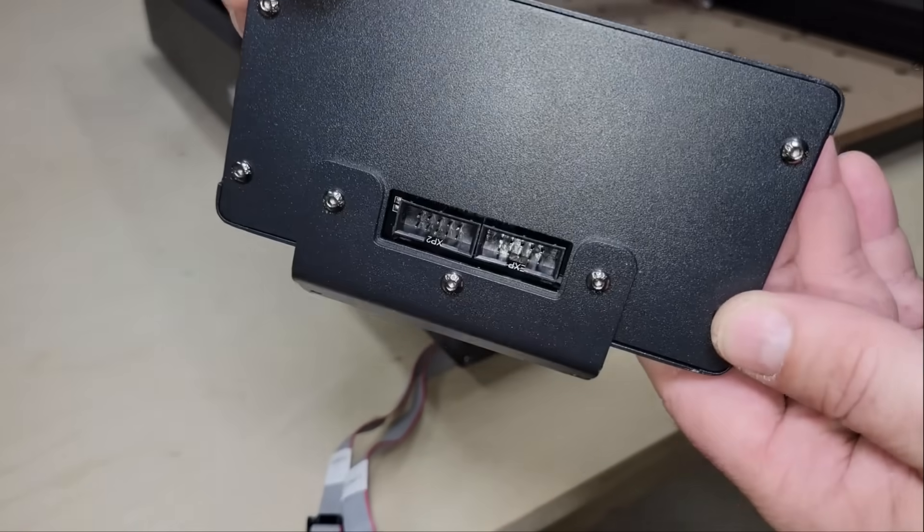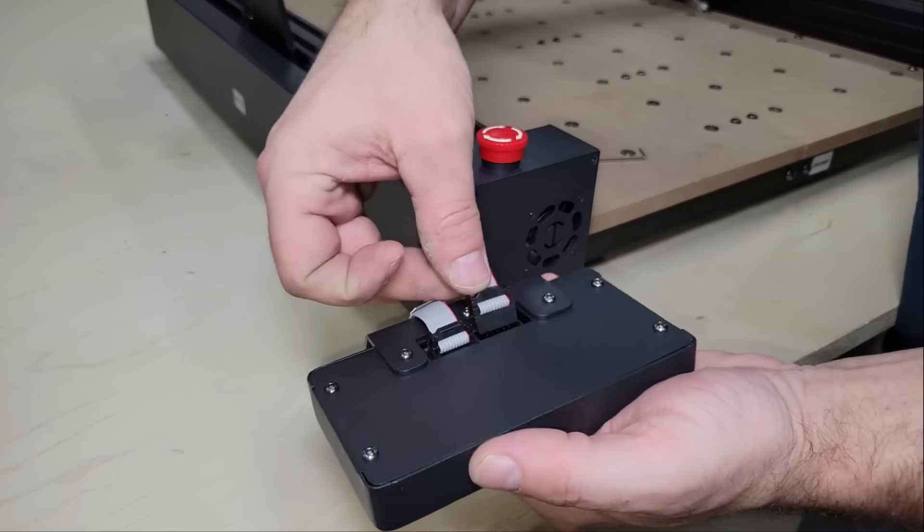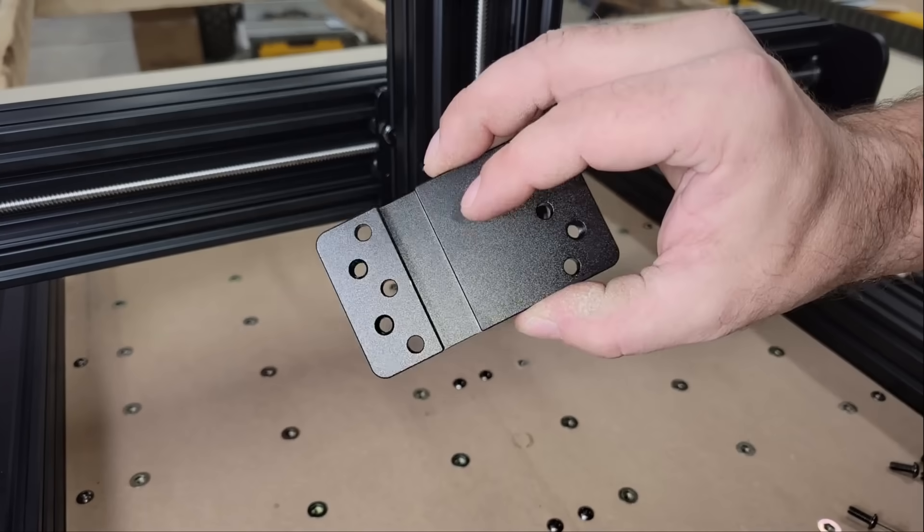This machine has a touchscreen terminal display that allows working offline through the provided TF card without needing to connect directly to a PC. But if you prefer to work through a PC, it can be done through a USB cable or a Wi-Fi connection.